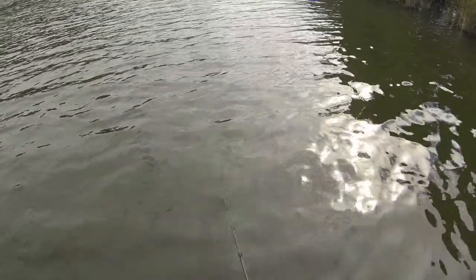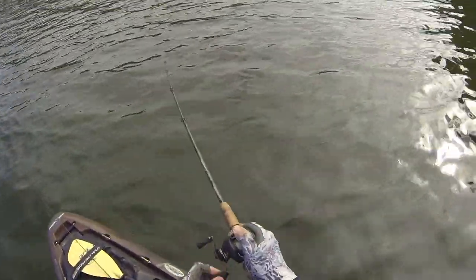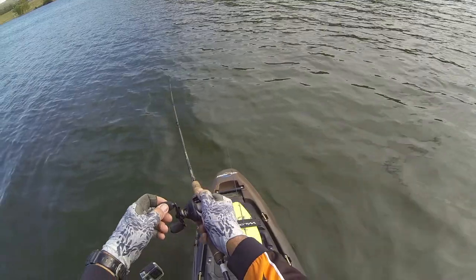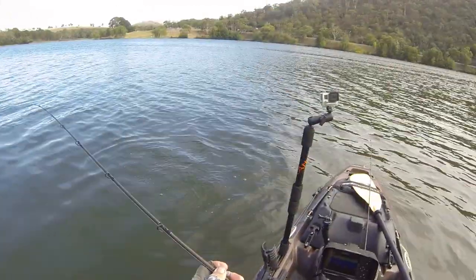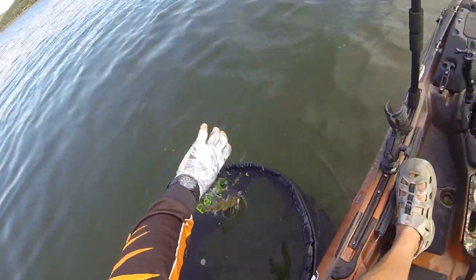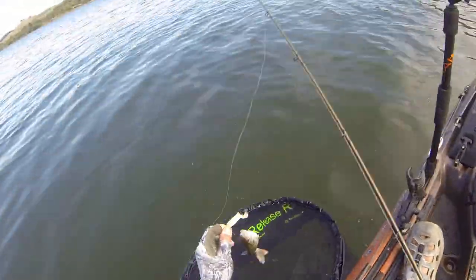If you're in a competition, the net is super handy, whether it's for redfin, bream, bass — any of that sort of stuff. I'll put a link up at the end of this video for the net; it's available here in Australia and America and so on. It's a great piece of kit, or you can make your own net.